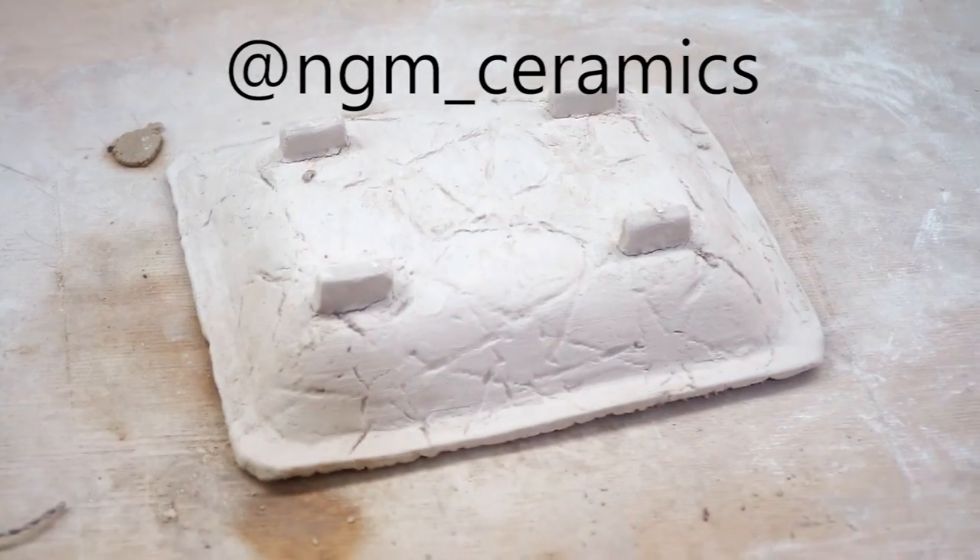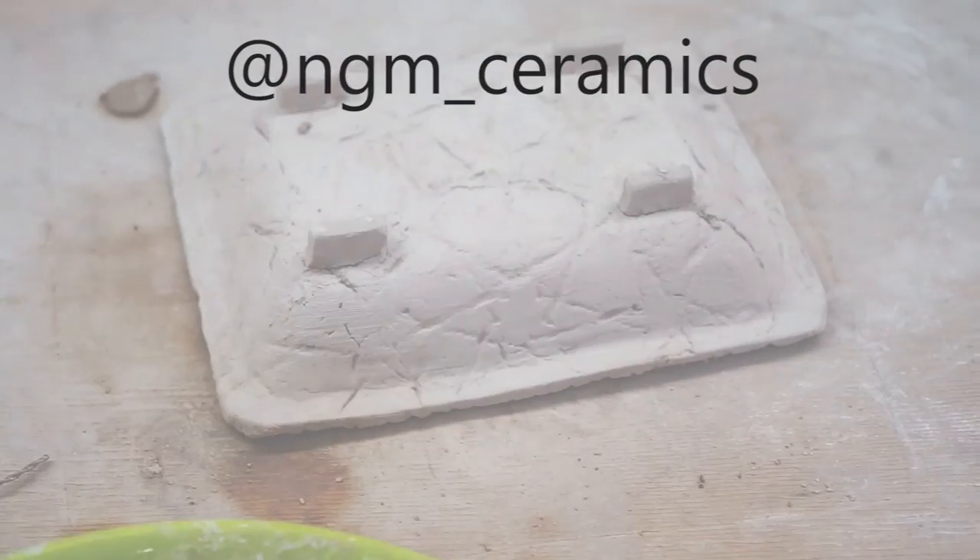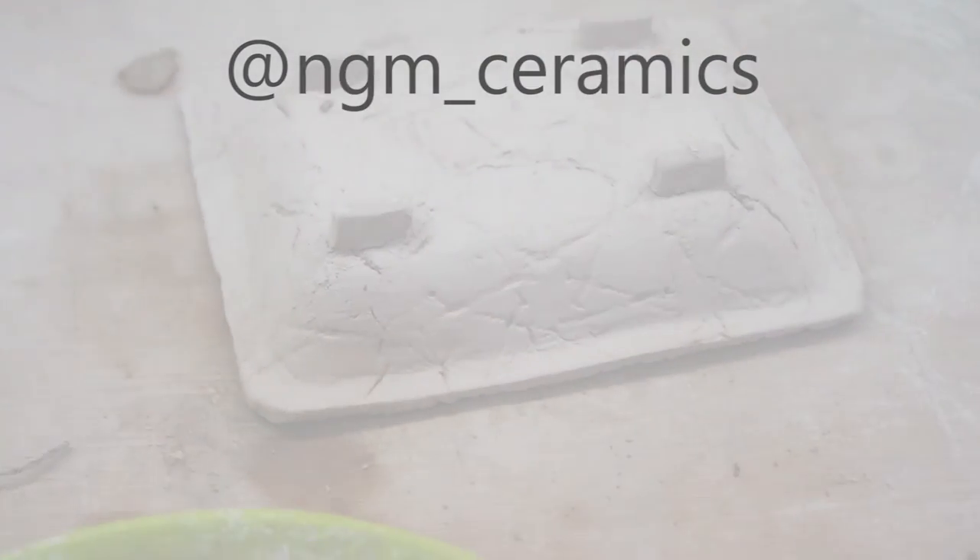Well that's my video on making an arabesque tray using rollers and the slab technique. I hope you enjoyed. Please follow me on Instagram at NGM Ceramics — that's NGM Ceramics with an underscore.